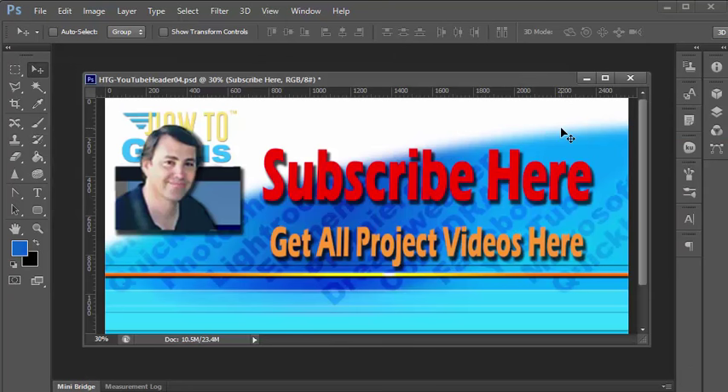Thank you for watching this special Photoshop photography project video. Don't forget to subscribe so that you will get first notice of new project videos in the future — just click on the subscribe link. You can get all 12 project videos in this series along with 26 special videos demonstrating the tools and techniques used in these projects by clicking the link in the description. Thank you again for watching.